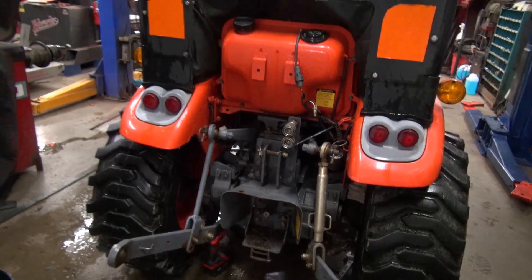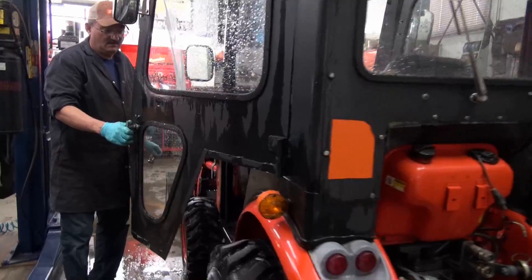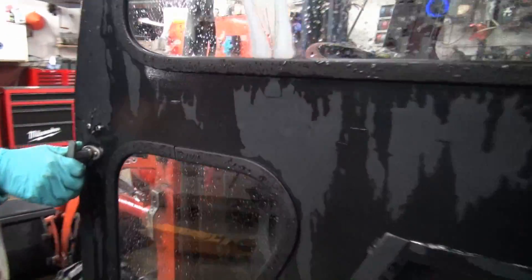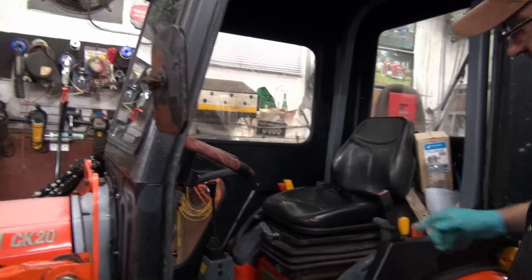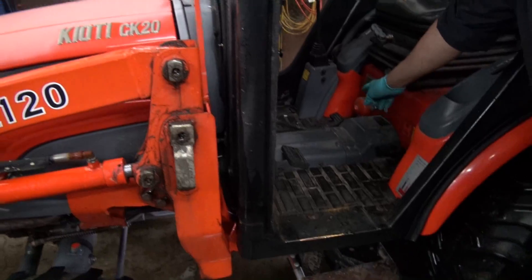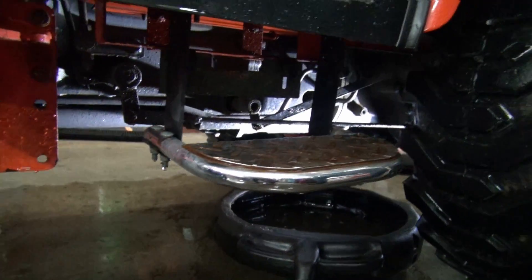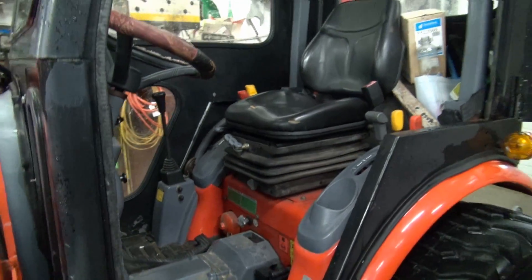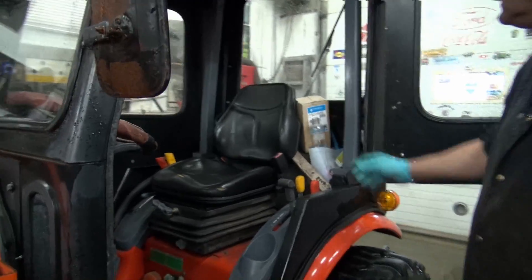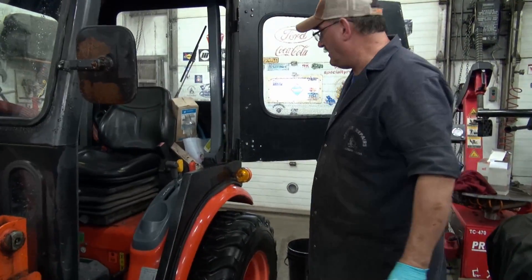There's a hydraulic filter in this cab. This is a Sims cab that's been added to it. There's a filter here and there's another filter under there — so it's got an HST and hydraulic filter. We'll be putting them on as well. That's an air filter there, so there are bits and pieces all over the place.